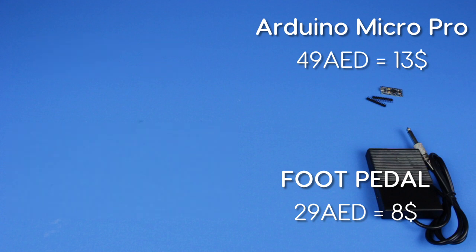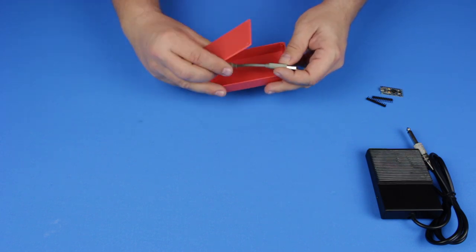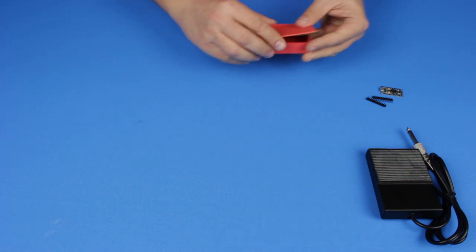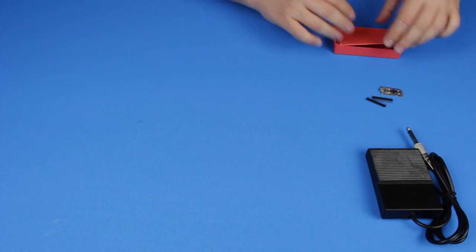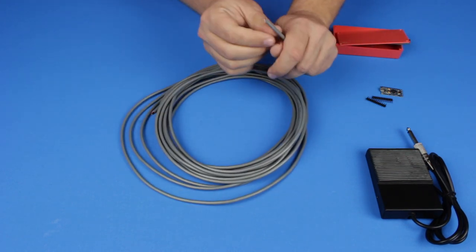Instead I decided to buy another small box where the processor will be connected, placed near the PC, with another control cable from there to the pedal. In this case we will be sending pedal switch status through this cable and no digital data communication, so the cable can be much longer.